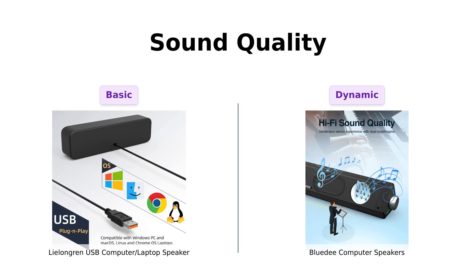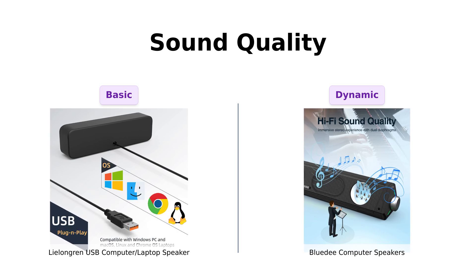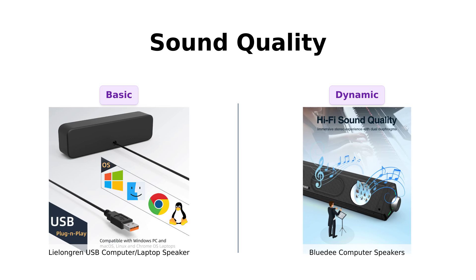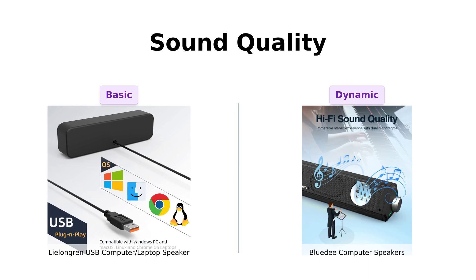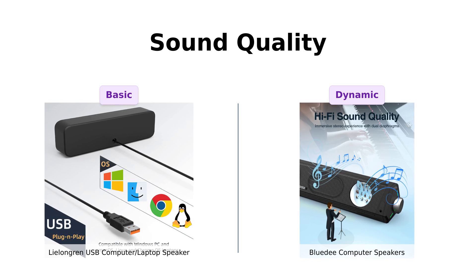In contrast, the BlueD features dual drivers and diaphragms, promising a harmonious blend of high-pitched notes and deep bass. Reviewers rave about its sound quality, especially for music and online calls, though some do mention issues with bass and highs. If you want to hear every note of that 80s power ballad, the BlueD might just be your jam.